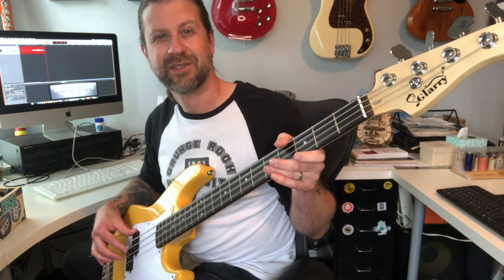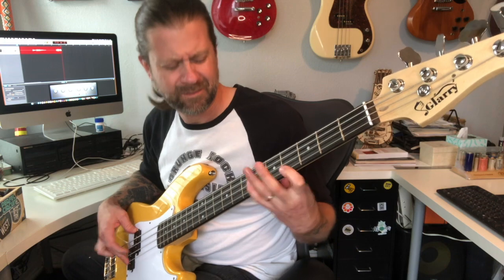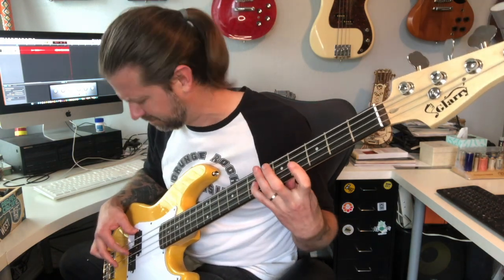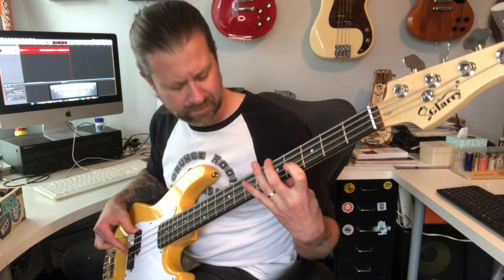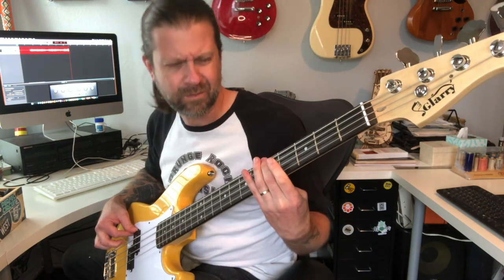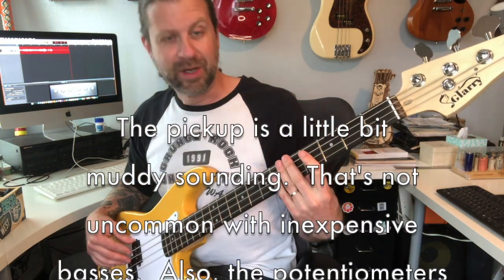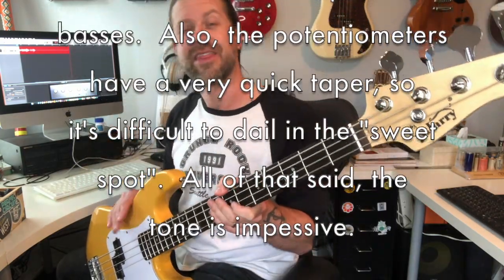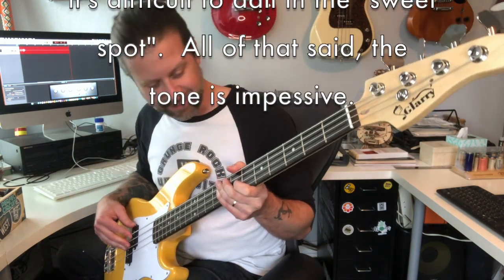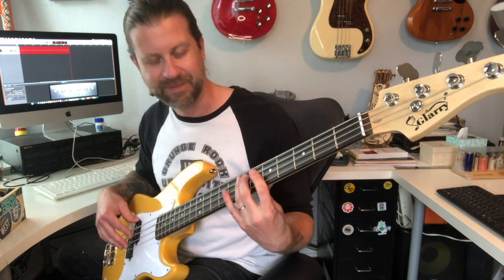We are hearing some fret rattle, which isn't surprising, but it actually doesn't sound too bad. Let's give it a little walking bassline to see what it sounds like. Not too bad — for a $90 bass it really doesn't sound bad. As is typically the rule, a $900 bass is not ten times as good. Let's try something else — one of my favorite bass lines that just rolls and you can keep looping it over and over. You might recognize it.